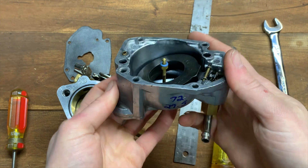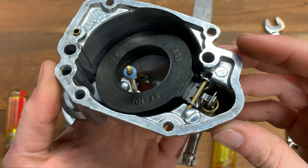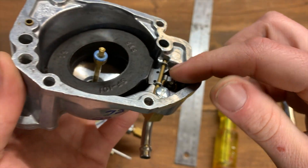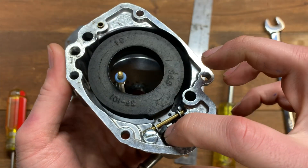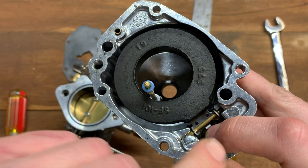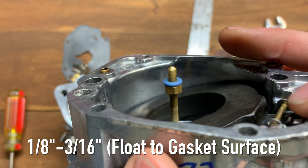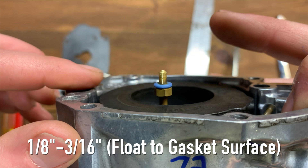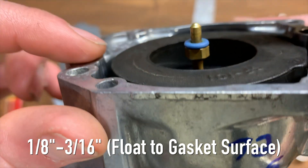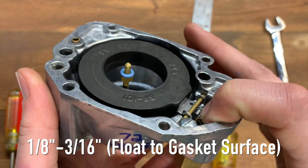The next thing you want to do — because you hear this on the forums all the time when people say their carb isn't running right — is check your float height. This over here is your needle valve; you can see it moves up and down. The way you check float height is you push down on this side, which brings your float up. From this gasket surface to the float, you want there to be one eighth to three sixteenths of an inch. I'll get a ruler and show you what mine's set at, then show you how to change it if needed.